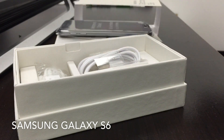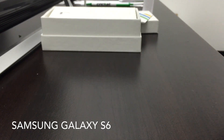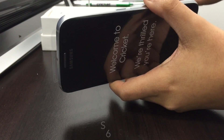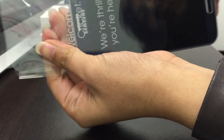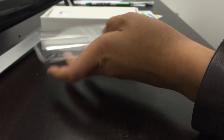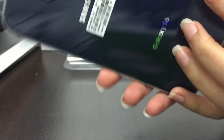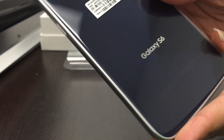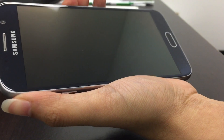The phone does come wrapped in regular plastic. Here is the actual phone — it's really nice. I love the back of this phone, so let's go ahead and power this up.